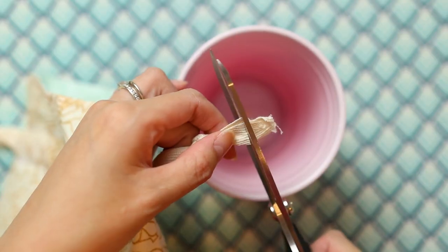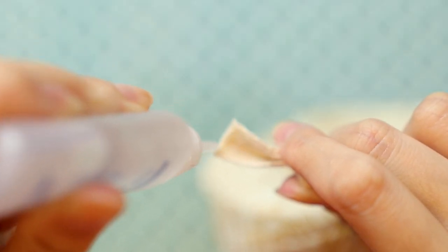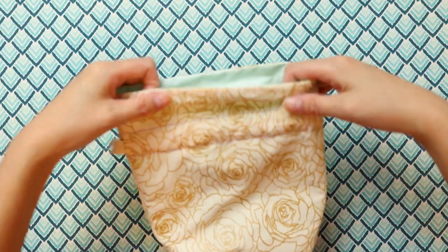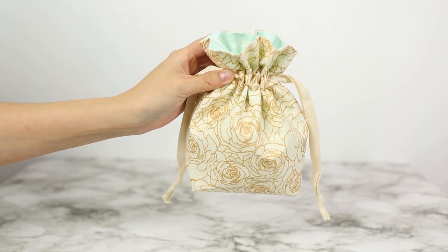To get rid of the scraggly ends, cut them evenly. Because cotton twill tends to fray, I applied some fray check to the ends and let it dry. And we're all done — now you have a well-made lined drawstring bag. Because I didn't use pre-washed fabric, if you do want to launder these bags, I'd advise gently hand washing, then air drying.